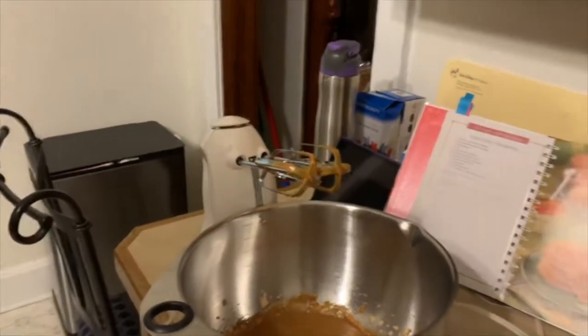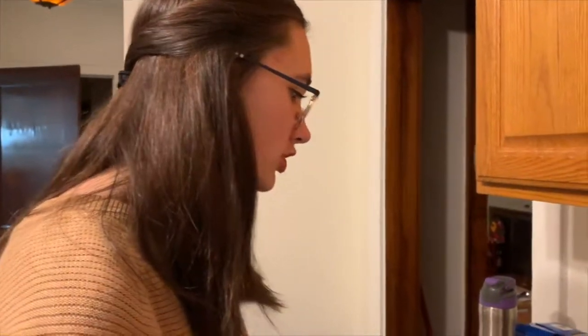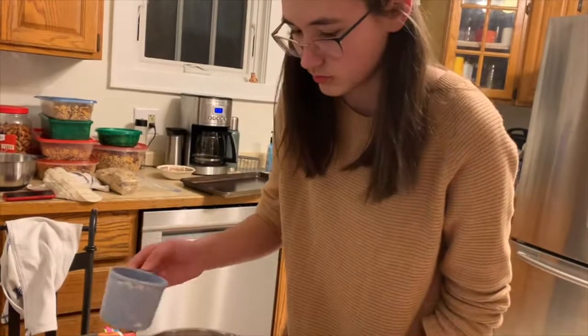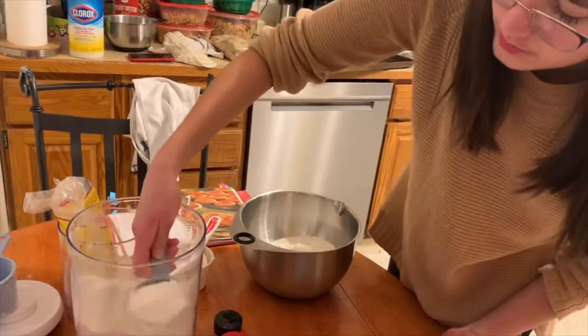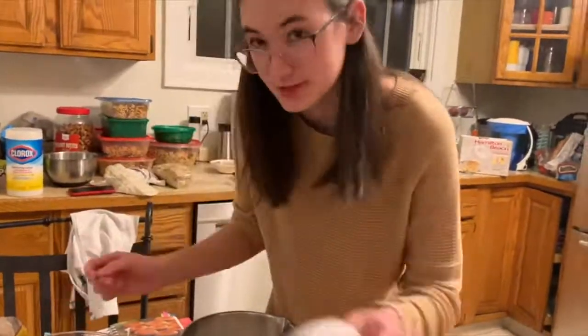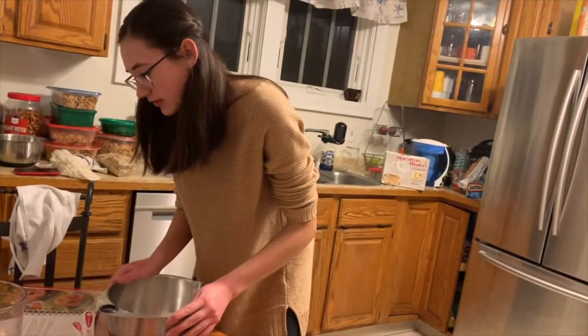Now we have to combine our flour, ginger, cinnamon, baking soda, and salt in a medium bowl. This is two-and-a-fourth cups of flour. Now we have to add our ginger, cinnamon, baking soda, and salt.